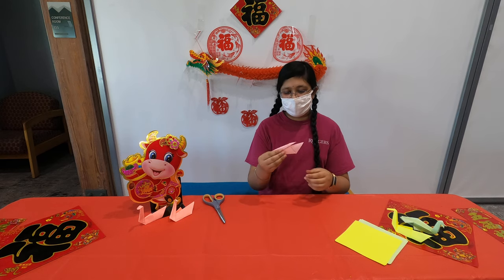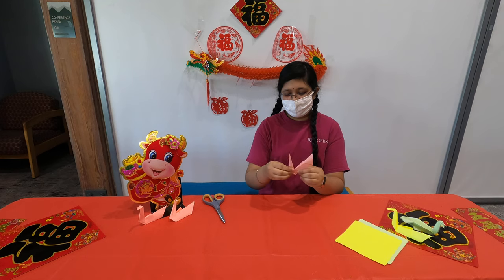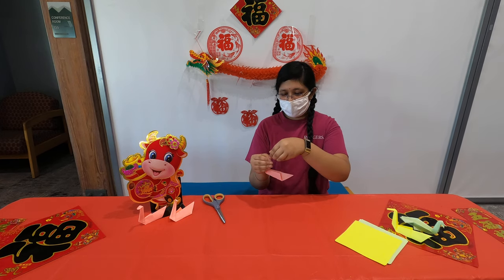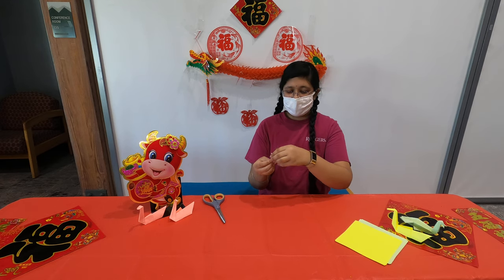Once you have something that looks like this, you're going to want to put one hand on the little neck thingy and pull it up. So this is now the neck. And then to make the head, you're just going to hold where you want it to cut and then push it down.